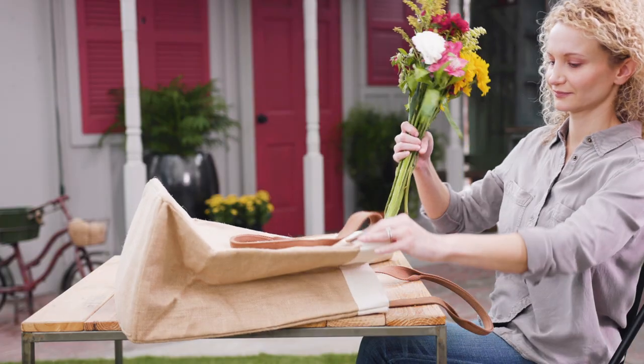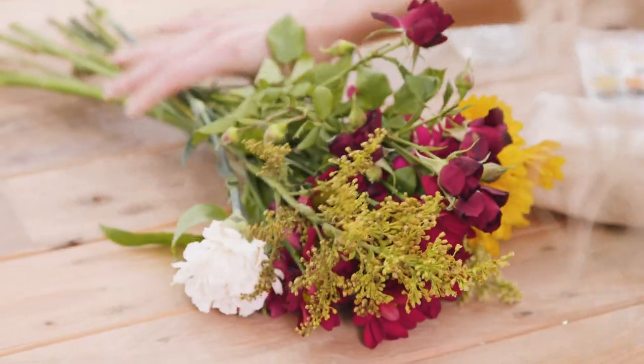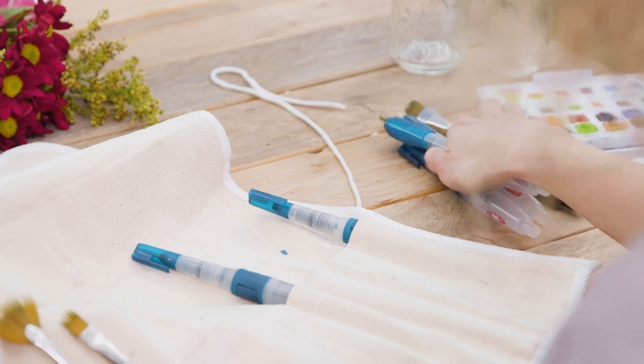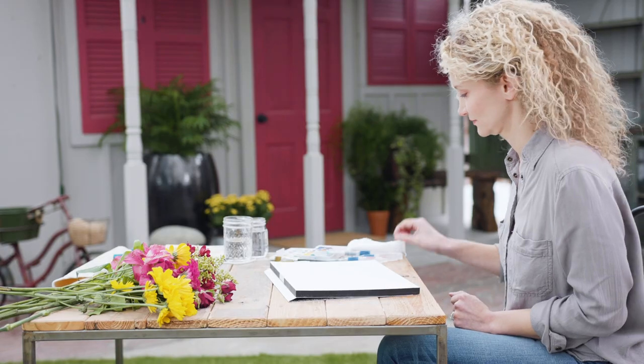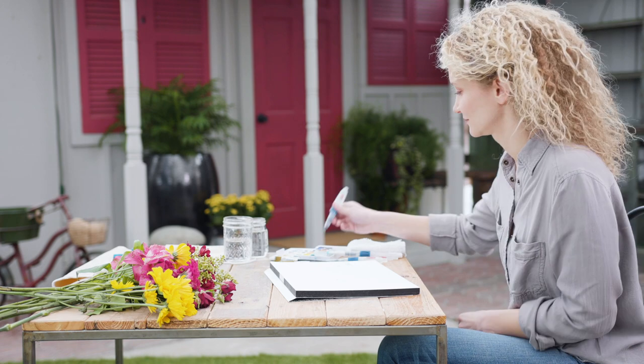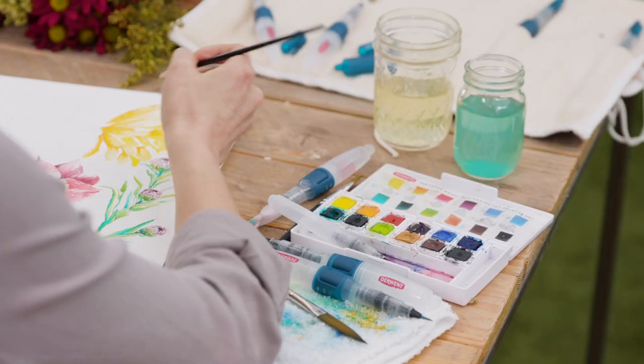My name is Abby Nury. I'm a watercolor artist in Cincinnati, Ohio. For me, this product is like a modern take on the traditional watercolor. I use the Derwent palette with watercolor paper, but you can also use it with other porous surfaces such as ceramic and fabric.